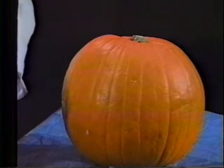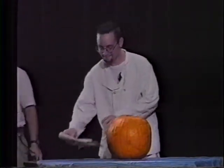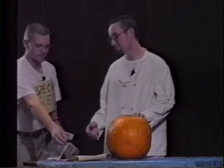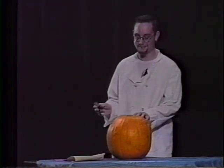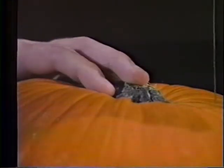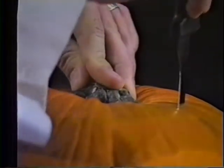Next, you need some paper towel. Next, you need a knife. So the first thing we're going to do is carve the top off and empty all of this stuff inside out. So you have to make an incision and carve the top off.